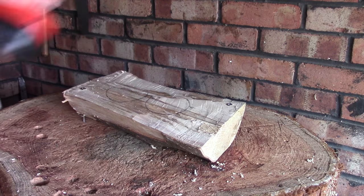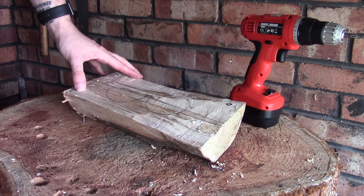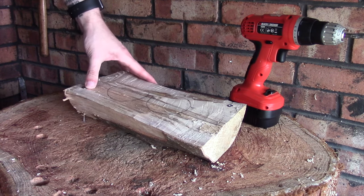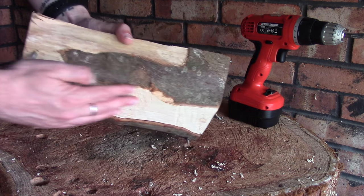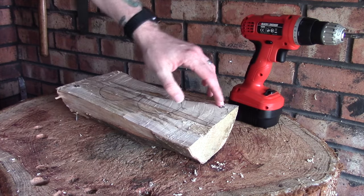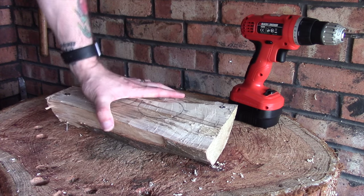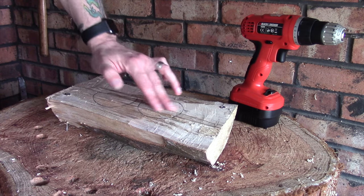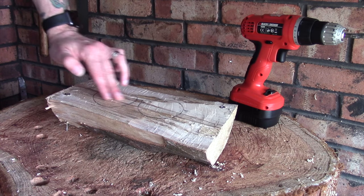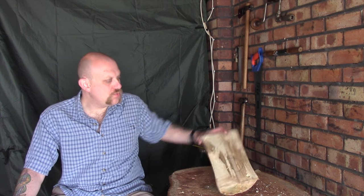We have a problem - what I may need to do is just countersink these, which is not a problem and is easily done. That way I don't have to remove any more material down here. I could have come in at an angle, but if I countersink them - which I'll do ready for the next episode - it means I can lock this down and put lots of force on gouging this out and hammering a gouge in without too many problems.